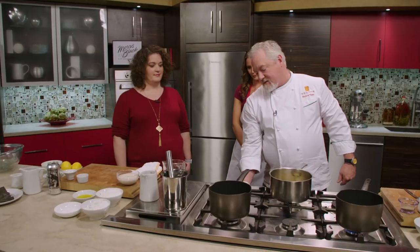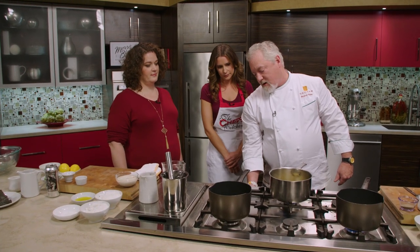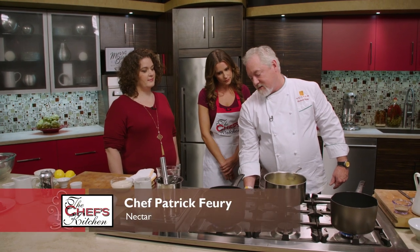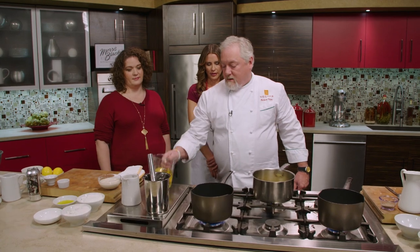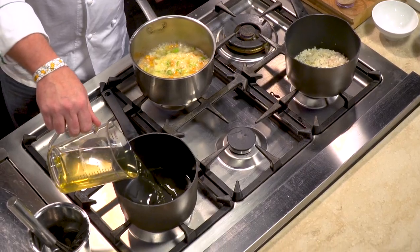We're going to simultaneously work on our vegetables — the next garnish for the dish. This is a vegetarian dish, so we've got to have some vegetables in there for sure.